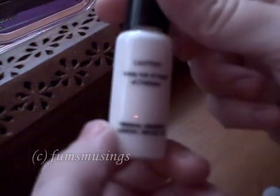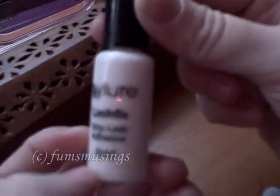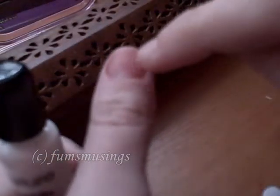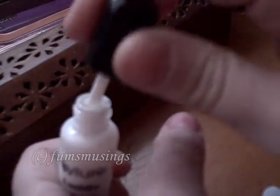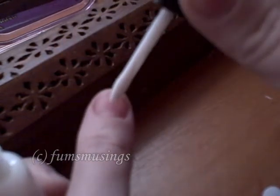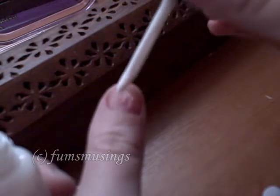I've got some lash glue — this is by Ilur. Because I don't want the fake blood I'm going to use to stain my nail, I'm just going to take some of this lash glue and apply it to my nail.